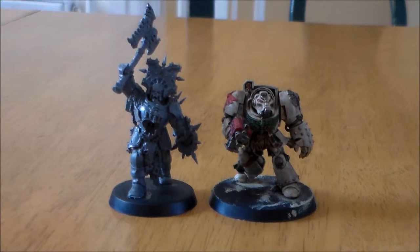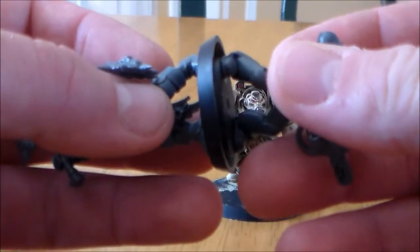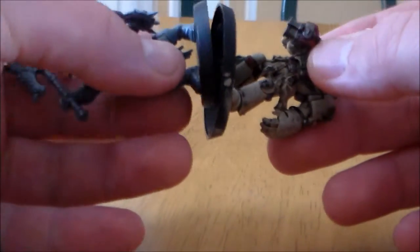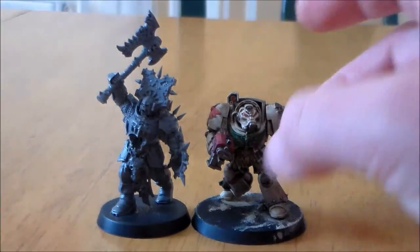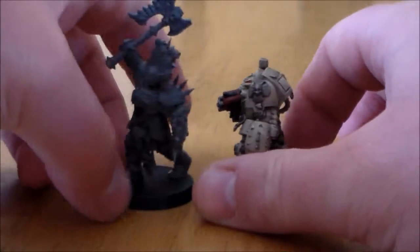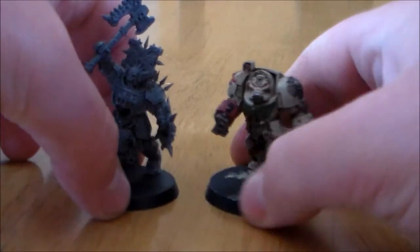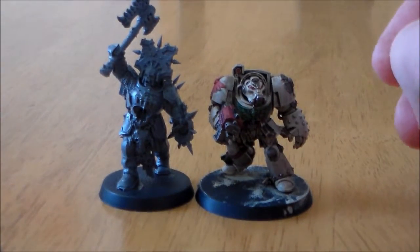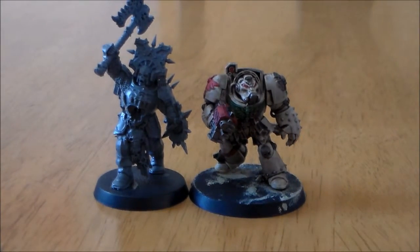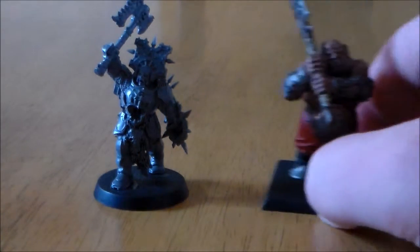Next up we have the Terminator. The Terminator is on the bigger base — the Space Marine was on the smaller base — I think it was 38mm. The Blood Warrior is taller than the Terminator, but not as bulky. Terminators are pretty bulky — they're wide and chunky — but they're not as tall. The Blood Warrior is just a little bit over the Space Marine in height. So he has the height over the Terminator, but not the bulkiness.